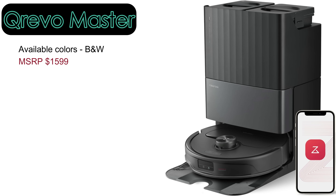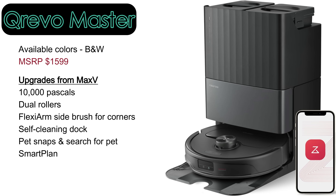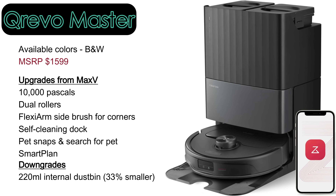The QRevo Master offers even more powerful cleaning with a 10,000 Pascal rated vacuum motor, dual roller brushes with a haircutting system, and a swing-out side brush for corner cleaning. It also features a partially self-cleaning dock and smart plan for automated cleaning. However, it comes with a significantly smaller 220 milliliter dustbin when compared to other models.